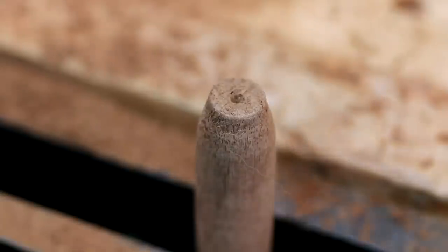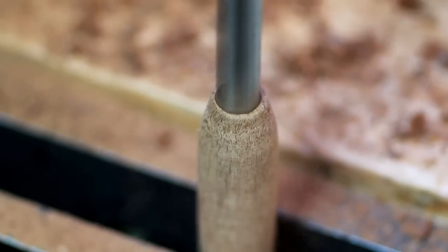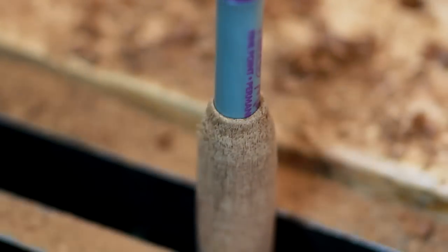I also drilled a 7/16 inch hole on the end of the pen holder to fit a permanent marker. However, the size you use here depends on what sized pen you're using.